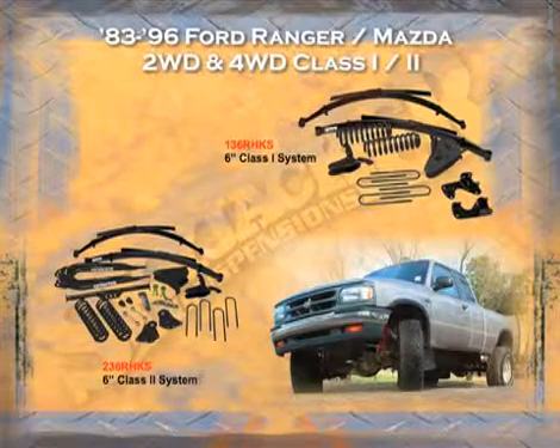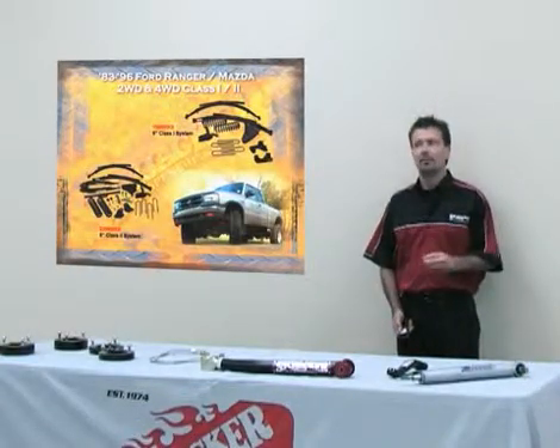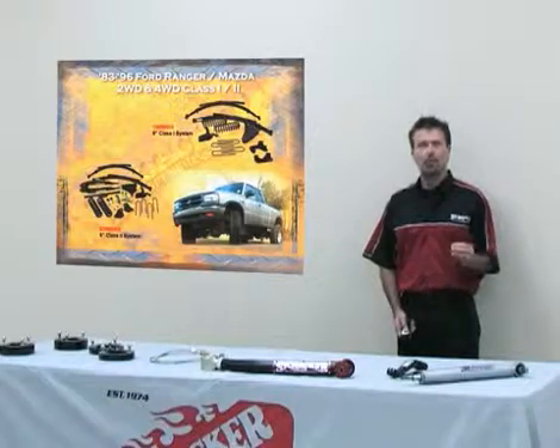For the 1983 to 1996 Mazda and Ford Ranger, we offer two all the way to eight inches of lift. This is the same system we discussed for the F-150 — we offer a Class One and Class Two kit, with Class One being a bracket kit and Class Two being a radius arm conversion.